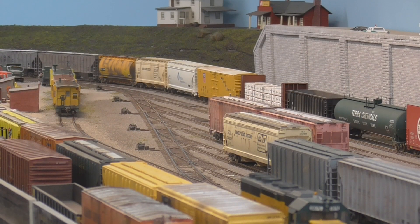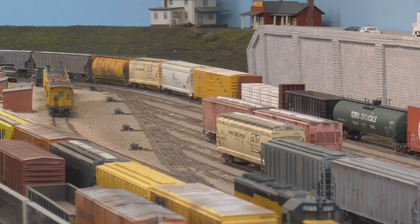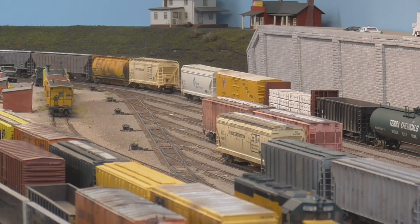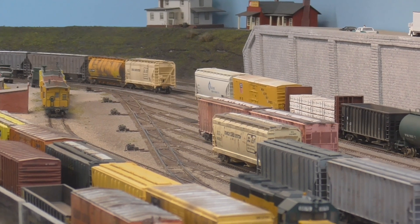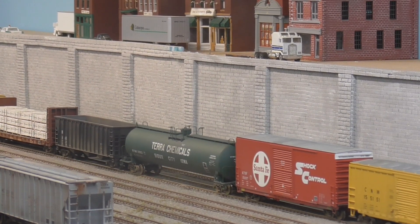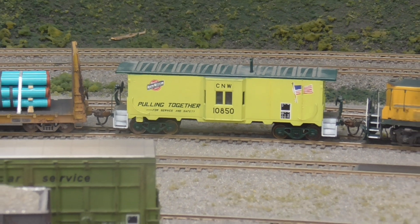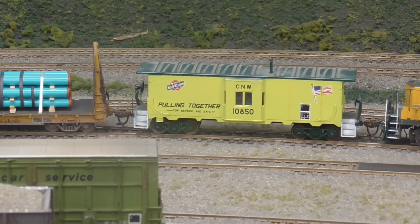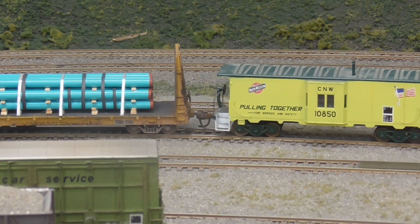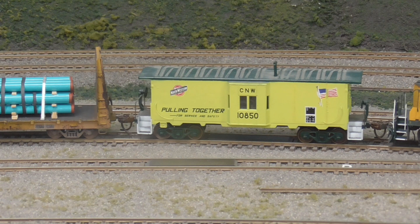Remember, they are in delay. So all I have to do is pull the string back and my east end cut is tied down right there. We will bring this cut — this is the Council Bluffs, the rest of these cars. The rest of this is all the Council Bluffs string. We will cut it loose from the caboose as soon as I get to this magnet.